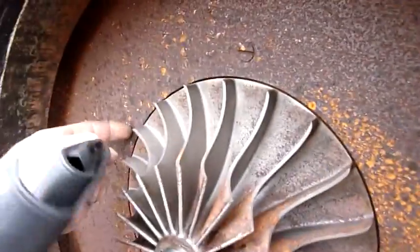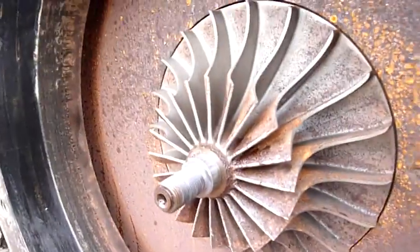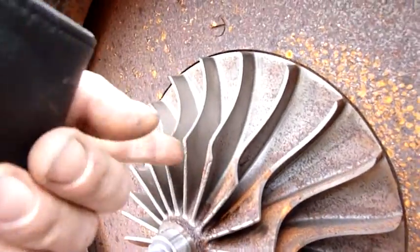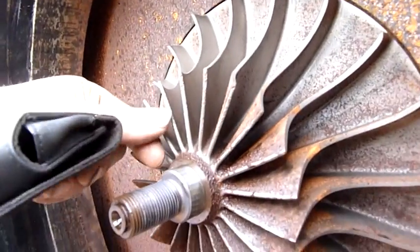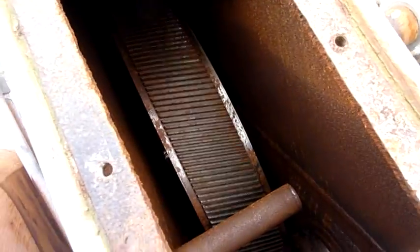I'm going to need a special puller or something, or at least take this backing plate off. I don't have time today, unfortunately - I've run out of time. There's a bit of pitting on the leading edges. And that's the gear case - look at the size of that bull gear. It's huge.